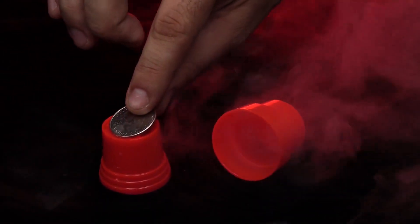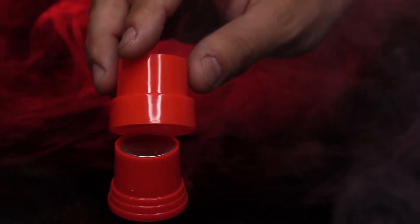You take a coin and place it on the pedestal, place the protective cover over it, and just like that, it's gone. With Lost Treasure, you can make a coin appear, disappear, or even transform into another coin.